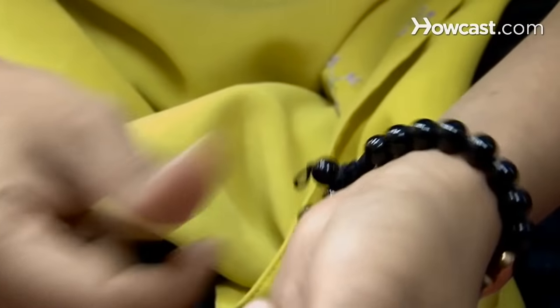Step 2. Hold the jade against the side of your face. The real deal will feel cold to the touch.